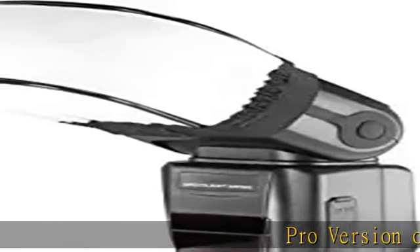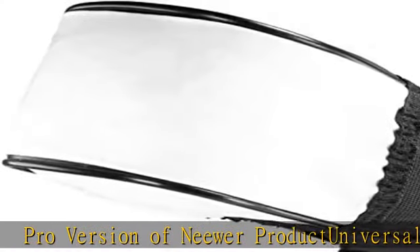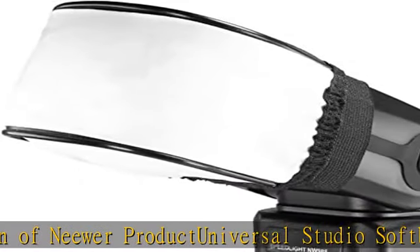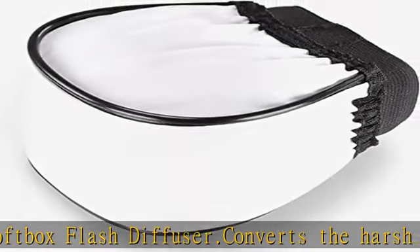The Nior Product Universal Studio Softbox Flash Diffuser converts the harsh light from battery-operated flash to a softer, diffused light, while reducing shadows and softening hotspots, as shown in our testing photos. Collapsible, it sets up and folds flat in seconds and stores in a zippered bag.